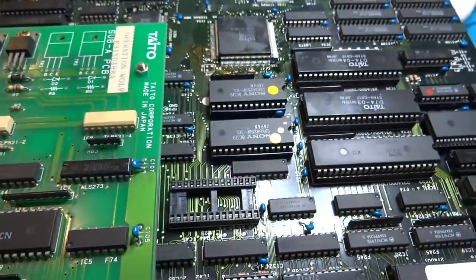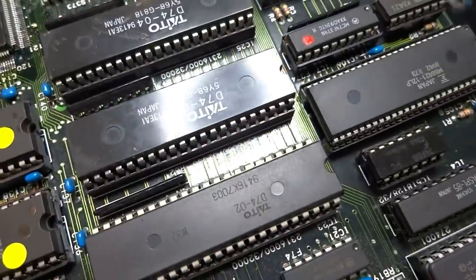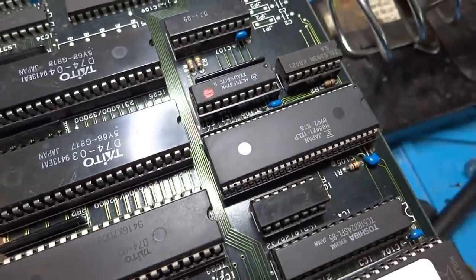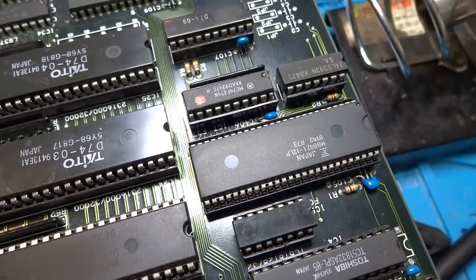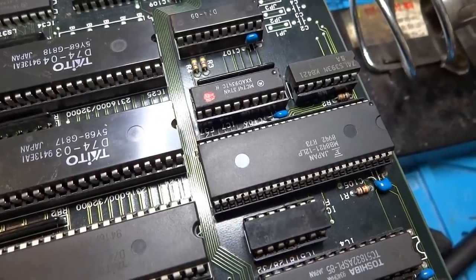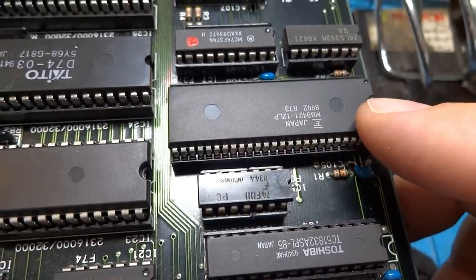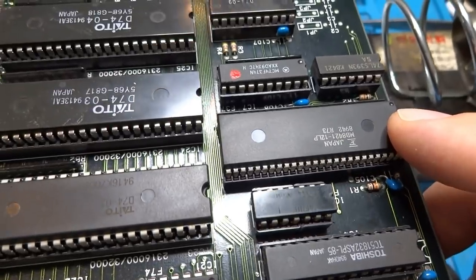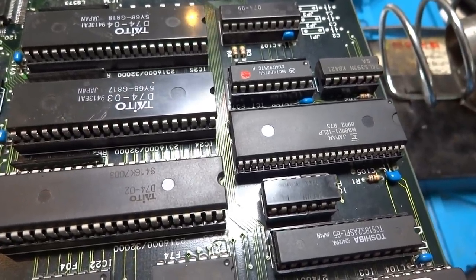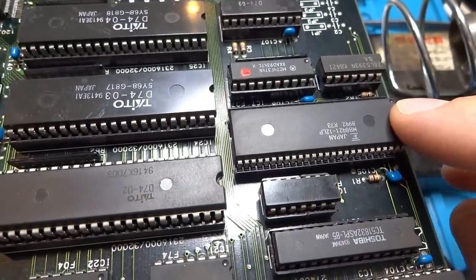Over here on the right is an MB8421 — it's a RAM chip responsible for some of the text and foreground graphics. It has a kind of strange pinout, but you can find these online; I bought one for about a thousand yen off eBay. By replacing this chip you can get most of your text and foreground graphics back in the game.